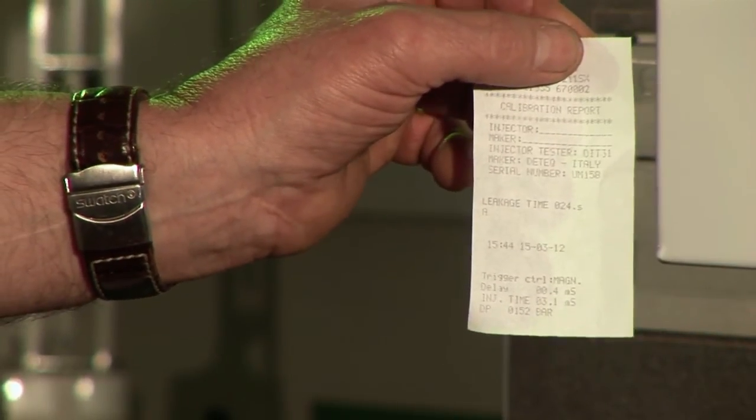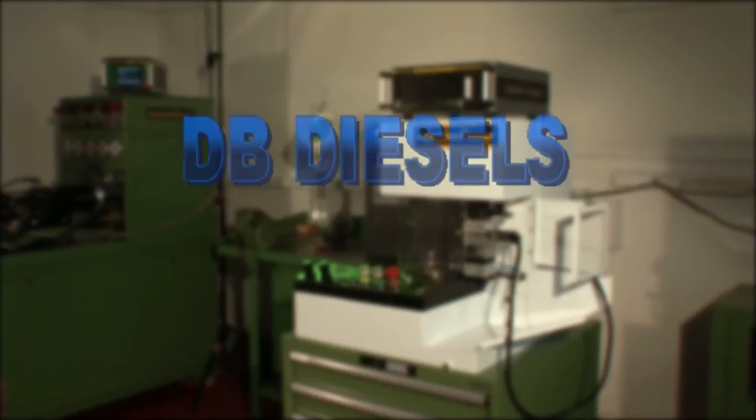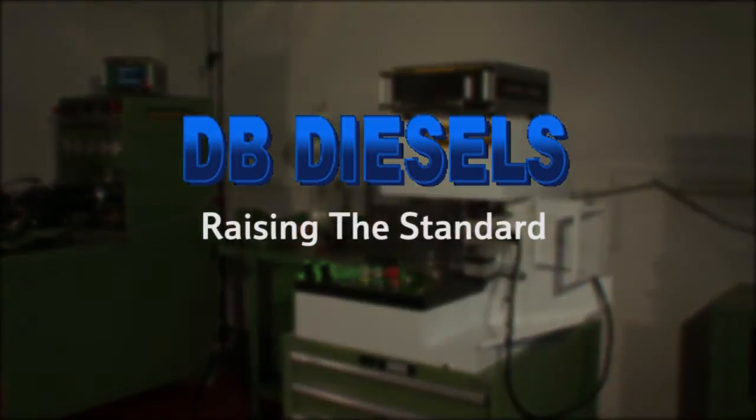The DIT31 automatic injector test bench — for two spring, trucks, common rail electromechanical, piezoelectric, and mechanical injectors. DB Diesels: raising the standard.